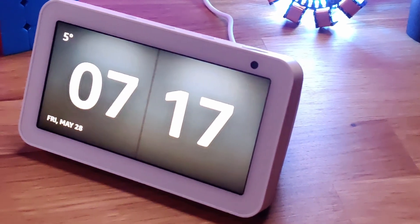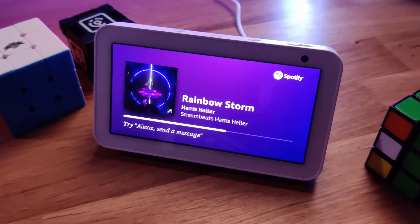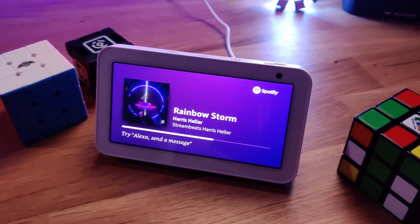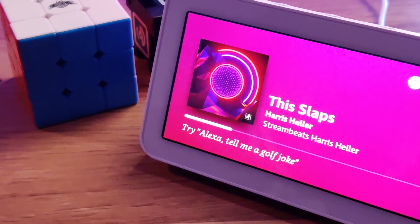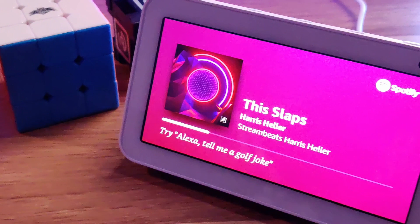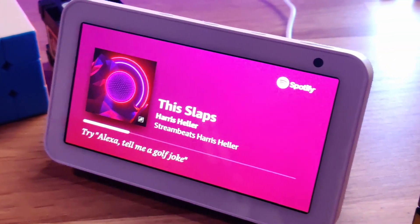The Echo Show 5 is a 5.8 by 3.4 by 2.9 inch compact smart display. It contains a 4-watt speaker that has quite an impressive boost of full sound for such a small device. You even have the ability in the settings to fine-tune your preferred sound with their equalizer if you're looking for a heavier bass, for instance.